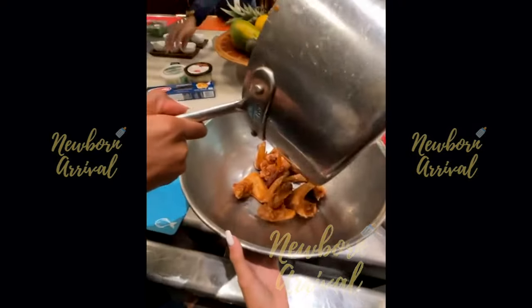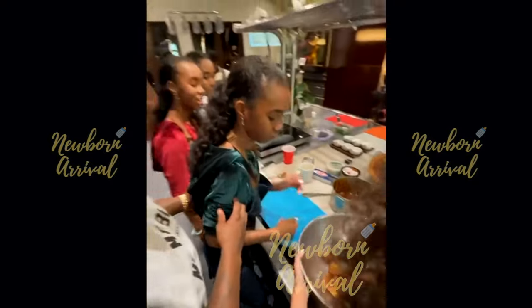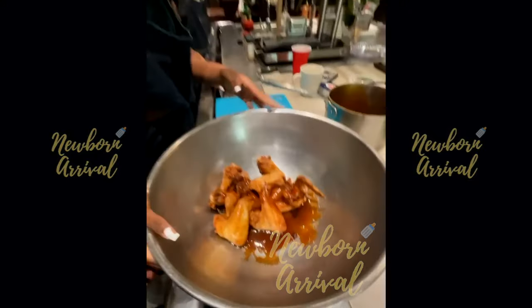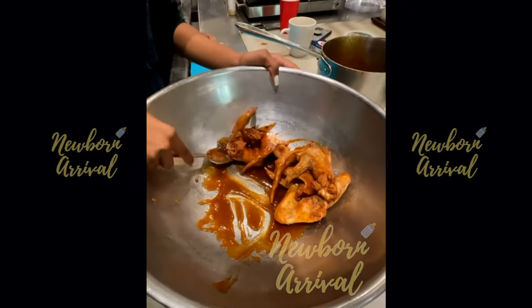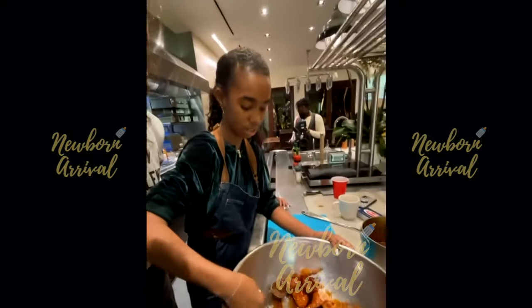He asks chef Jessie about the sauce, and she reveals it's the 'magic sauce' — her secret recipe. Diddy compliments how it looks: 'That's looking good.' He asks Jessie how long she's been cooking, and she says almost 18 years.